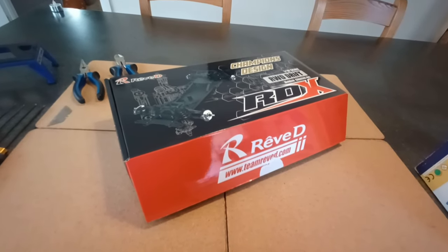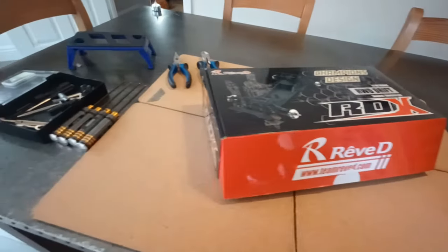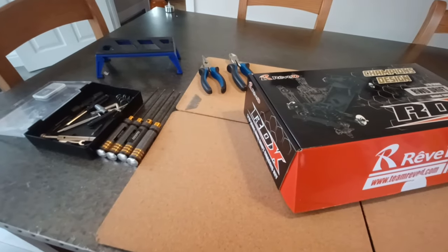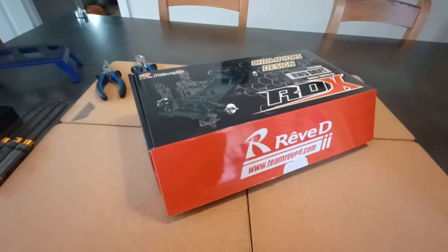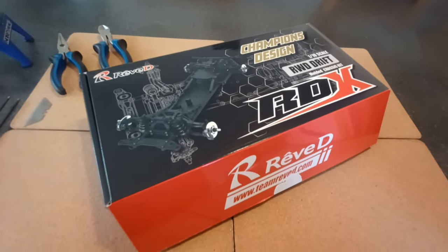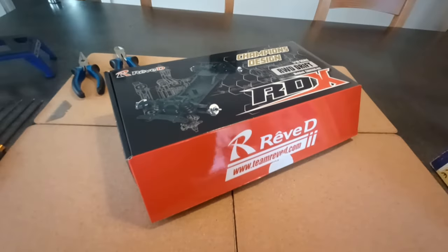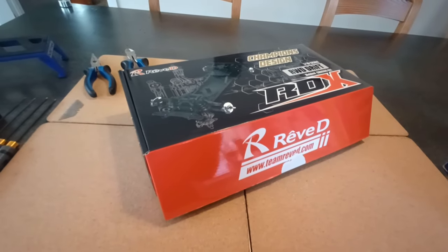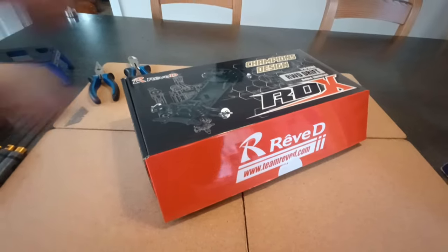The second video is going to be just testing it, and the third one is going to be a competition of the RDX versus my YD2, which is quite a well-developed YD2 - probably better ones exist but it's pretty good. If it can beat that then clearly it's a pretty good chassis. We'll see which one I end up keeping because I think I'm going to keep the winner - that might be the challenge.